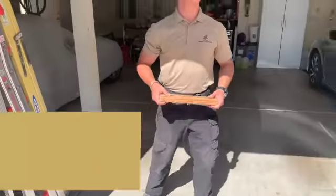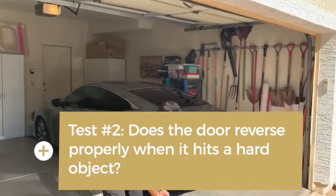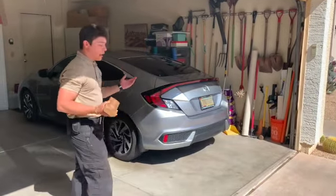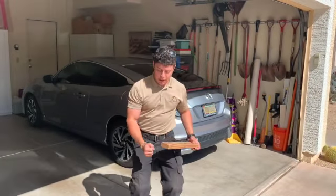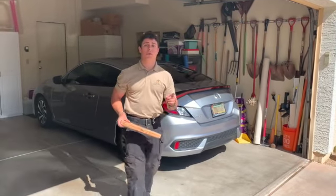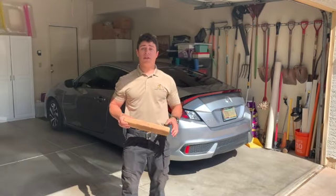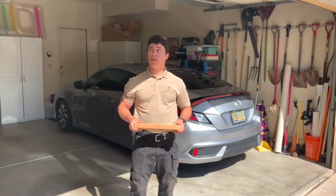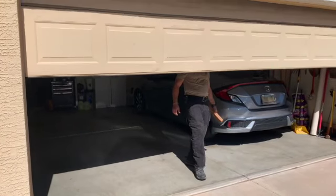The second test we're going to perform is whether or not the door can come down and safely reverse off of a hard object, whether that be a car, a person, or anything in general. For safety purposes, the door should bounce back up after making contact with an object. You can check out the Door and Systems Manufacturing Association for specifics as it relates to priorities with garage door maintenance and safety.